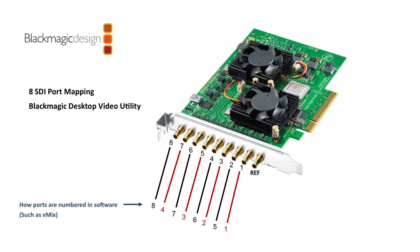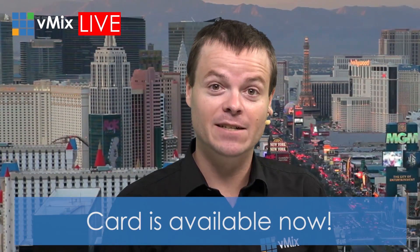So you could have six of those as inputs and two as outputs in vMix, for example, or all eight as inputs, or just use the first four ports as per the previous cards. That is the DeckLink Quad 2 from Blackmagic Design, available very soon from your nearest Blackmagic reseller.